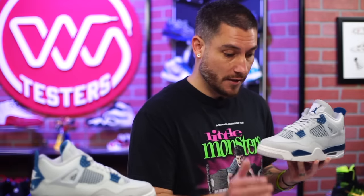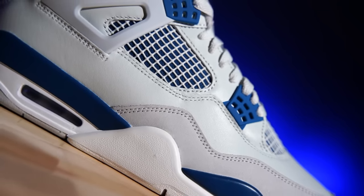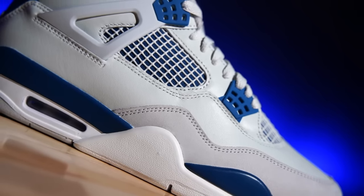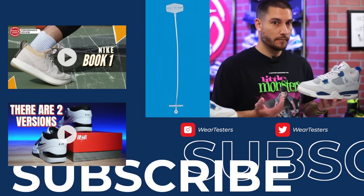Feel free to answer the question yourself in the comments — what was your favorite shoe reviewed since January, and what shoe are you looking forward to? With all that said, thank you so much for watching, thanks for all the support. Let us know what you think about these down below. Were you able to hit on the shock drop? If you got your pair in, how do they look? These look great — not comfortable, but they look great. We greatly appreciate you being here and we'll catch you on the next one.